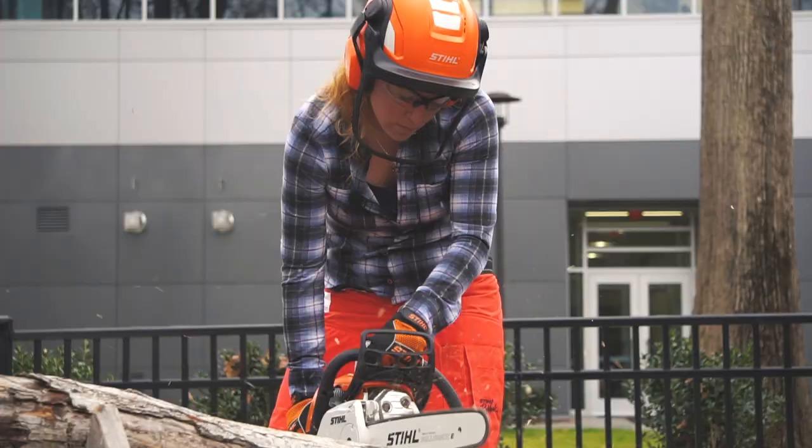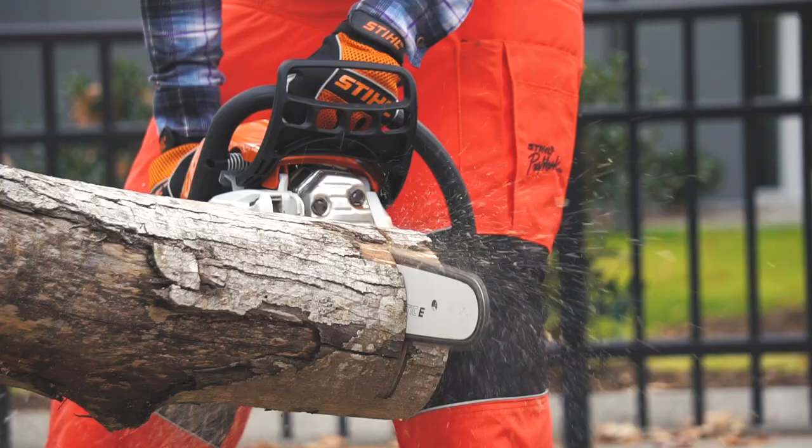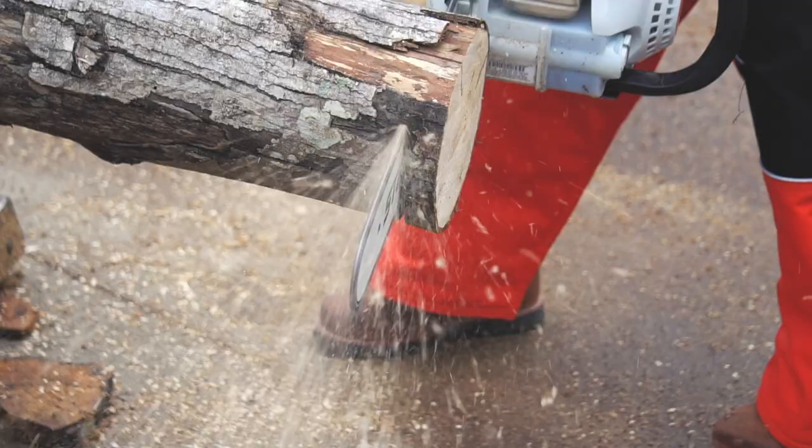On that note, let's talk about kickback. Remember that the chain is always rotating away from the user. That means when you're using the bottom of the bar to make a cut, it's always wanting to pull forward. Opposite, when you're using the top of the bar to make a cut, it's wanting to push back at you.